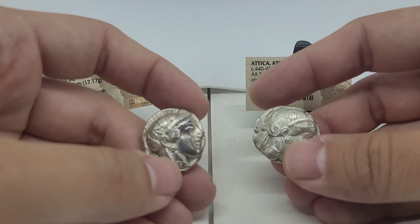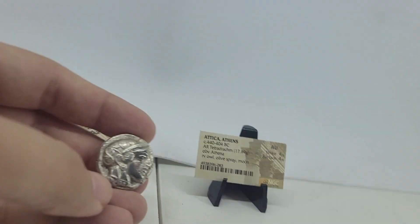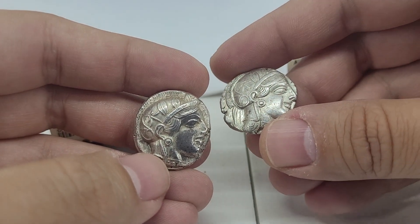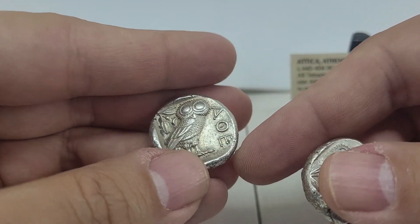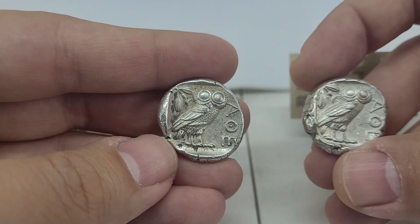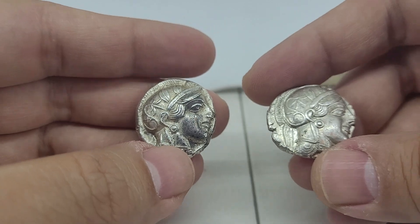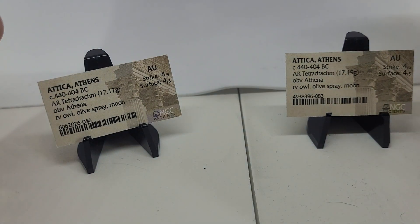Now, these did come in NGC slabs — well, they're slabs, basically. So they came slabbed. I broke them out because I like to free my coins and be able to hold them — just see what it felt like to hold one of these in your hand. I took pictures before I broke them out and after they came out, and I kept a record of that. So if I ever want to sell them, it's pretty clear that these are the coins that were in those slabs.